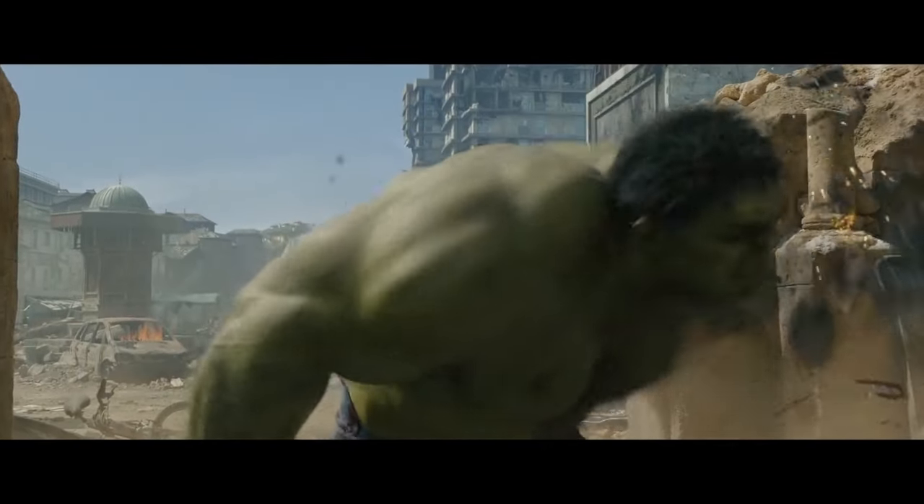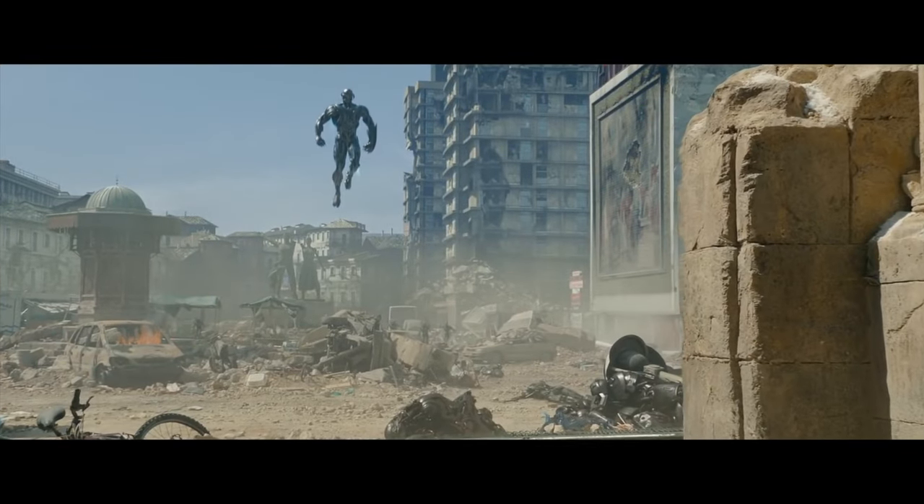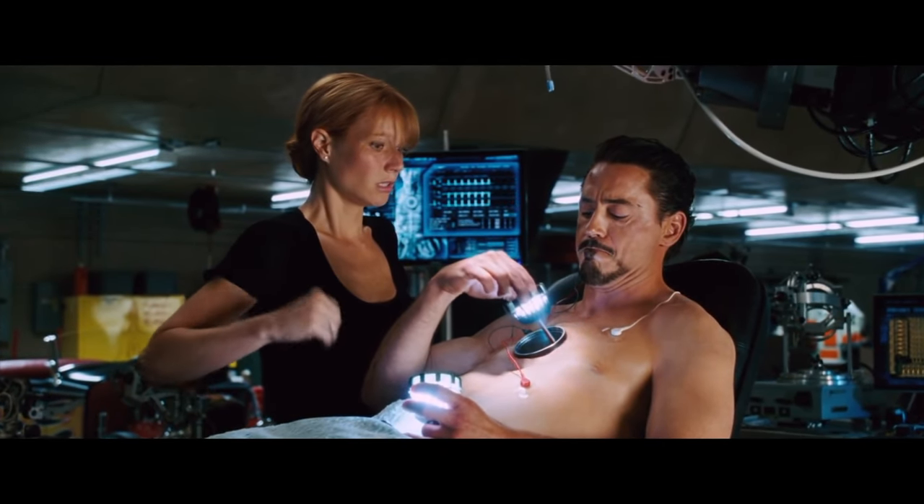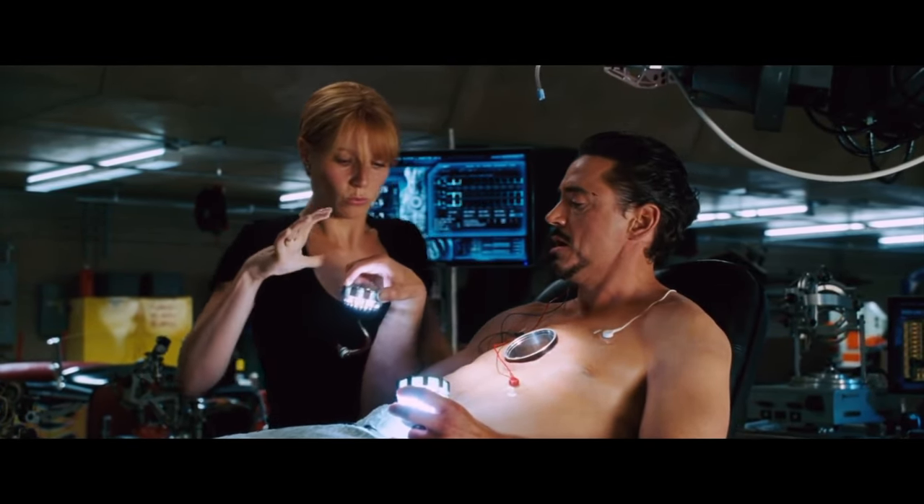Hey guys! Welcome back to another video. In this video, we're going to talk about what actually is the Arc Reactor that is located on the chest of Tony Stark. So, let's start.